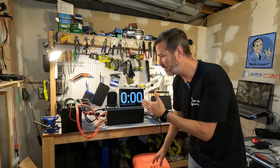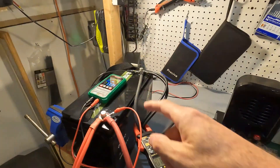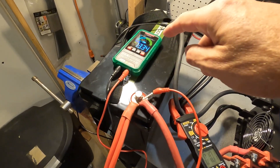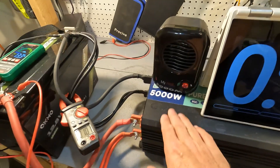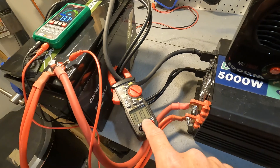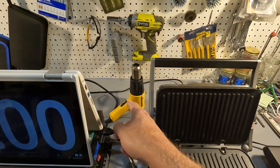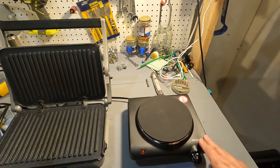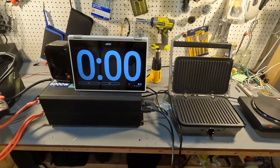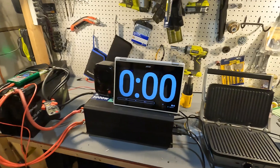Now we're going to move on to high amperage testing. I'll show you the setup: here's the Okmo battery with a voltage of 13.34, an amperage clamp monitoring output current, connected to a 5000 watt pure sine wave inverter. We have a 200 watt heater, a 1000 to 1200 watt heat gun, a 1100 watt gridler, and a 1000 watt elite gourmet hot plate — giving us the ability to pull over 300 amps. We'll start with just 100 amps and run for five minutes.